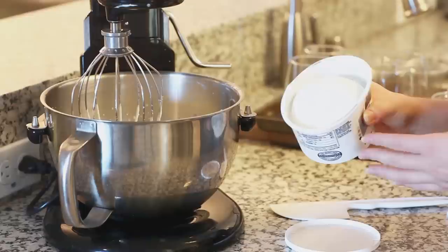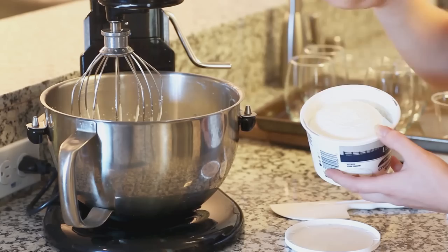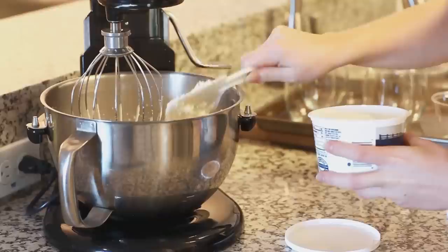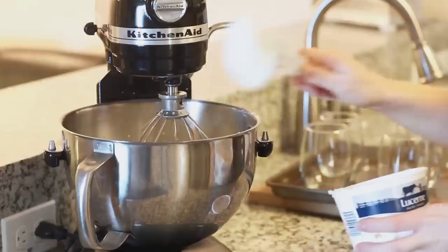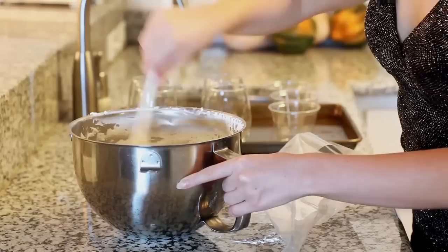Once you've whipped your cream to soft peaks we can start adding our cream cheese. I'm using 12 ounces of whipped cream cheese — it's light and airy, not as solid as regular cream cheese. If you can't find this you can substitute with eight ounces of regular cream cheese — just whisk it beforehand until it's light and airy. I've also softened it at room temperature so it's nice and soft. Add it in small amounts and give it a good whisk after each addition until the mixture is really light, fluffy, and smooth with no clumps remaining.